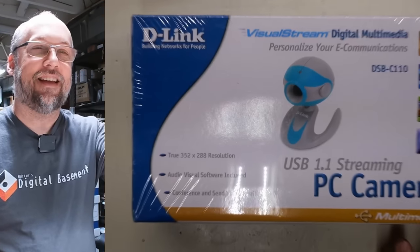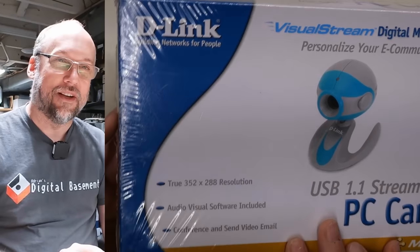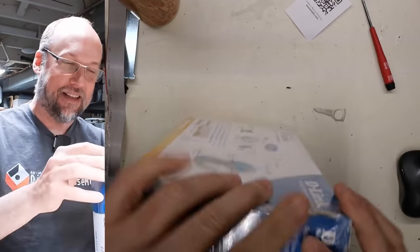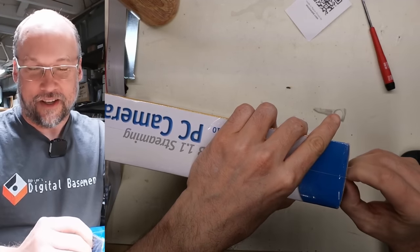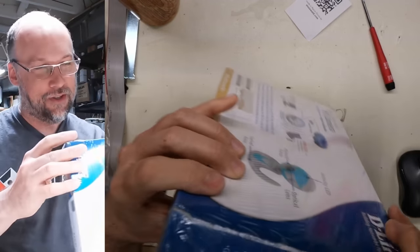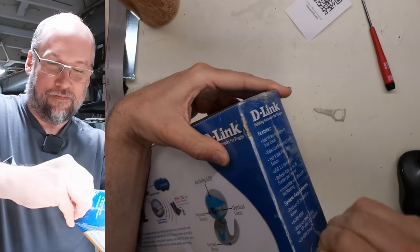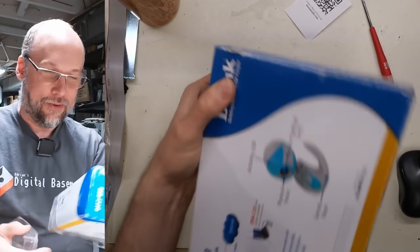The early days of webcams. Here it is — it's a D-Link. There's a lot of glare on here. So before I keep filming, let's get this unwrapped. This camera comes to me thanks to Sterling. Thank you very much for giving me this. It's unused, still in the original shrink wrap, which is proving a little difficult to open. There we go. Once we get this off, we'll take a look at the specs.